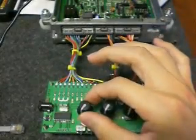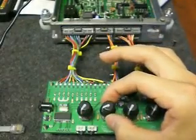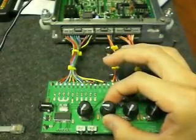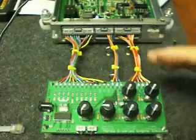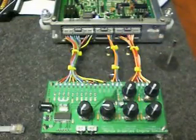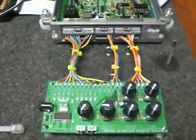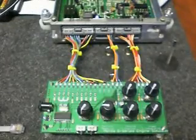We'll leave the RPM knob where it is. The manifold pressure knob needs to be up about a quarter of the way, pointed to the left. This indicates that you're not all the way in vacuum mode, where the injector is shut off because it thinks you're in a high gear at high RPM, high vacuum — injector shut off, those sorts of things.